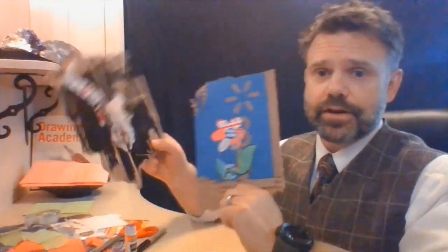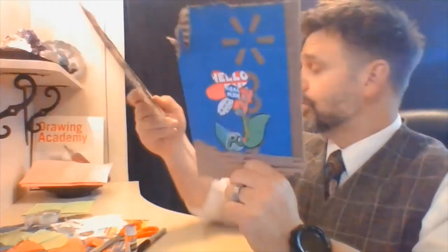There we have a done springtime flower. And like I said, for those of you not into springtime flowers, nothing's stopping you from doing a skull. You could really do anything with this — you could do a beautiful butterfly.